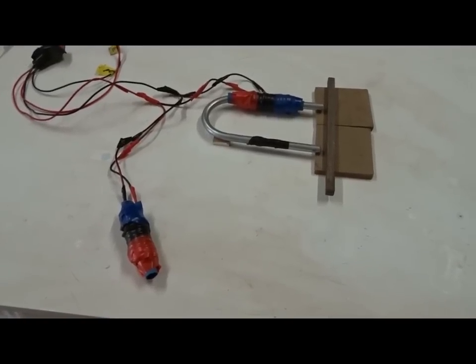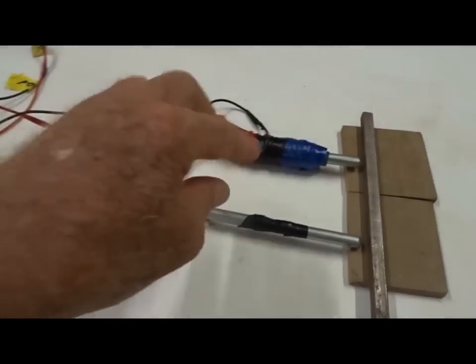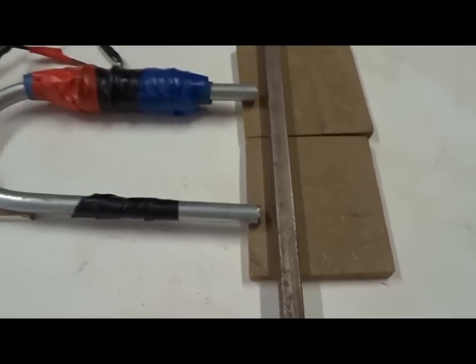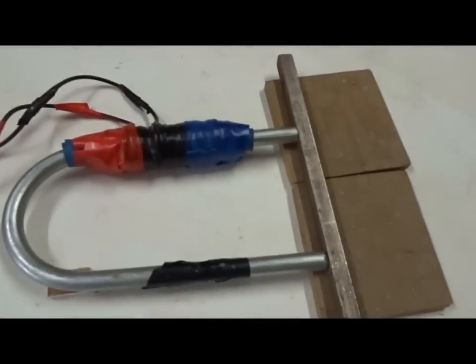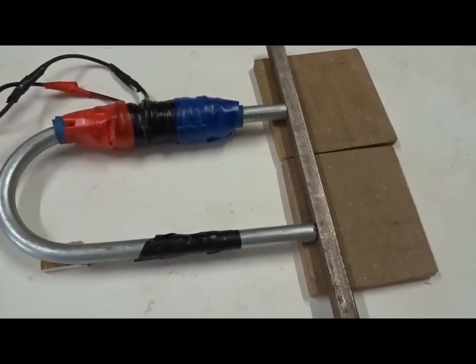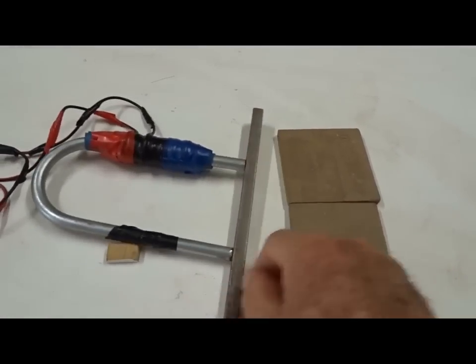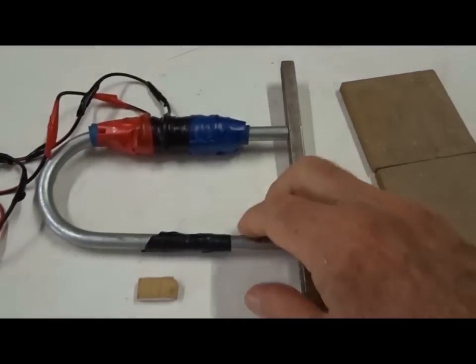As a third variation of this experiment, we can take one of the electromagnets off completely, leave the other one on the U-shaped bar with a space, and turn on 12 volts and 5 amps. If it sticks and we turn off the power — does it stick or not? It still sticks, just with one electromagnet, the other one is over here. How does that happen? Let's pull it loose.